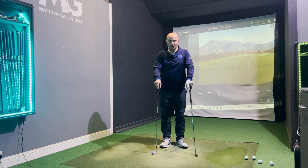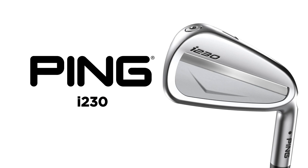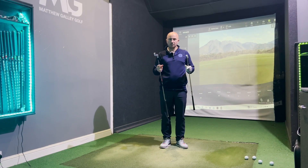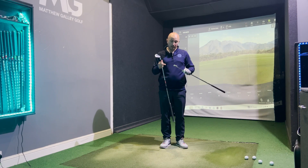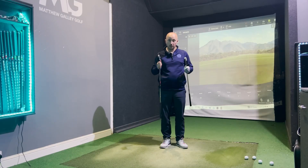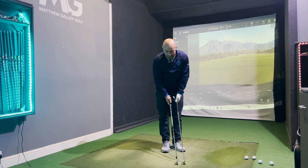Hi guys, this is Matt and welcome back to the channel. Off the back of the success of the new Ping i230, we're going to put that up against the TaylorMade equivalent, which is the P770. Both are very similar clubs looking at a very similar type of golfer. The P770 was one of our best sellers last year, and the new i230 has come into the market and has been very popular so far. We're going to put them head to head and see which one comes out on top.